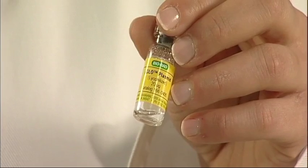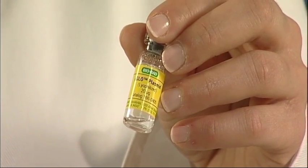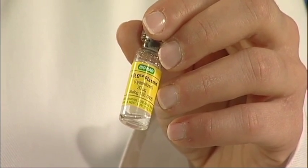Immediately prior to the lesson, you'll need to rehydrate the PGLO plasmid. Rehydrate this with 250 uL — that's a quarter of a ml — of transformation solution. This will be shared throughout the class.